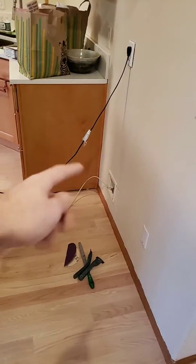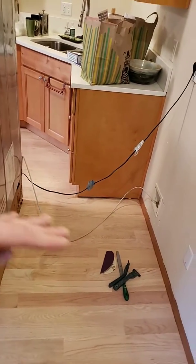Then, after it's dry, I'm going to push the refrigerator back and simply sand around it, feathering in the front.